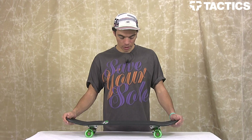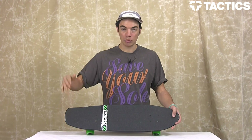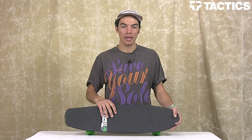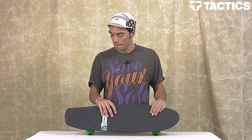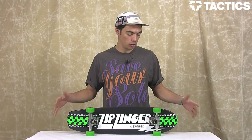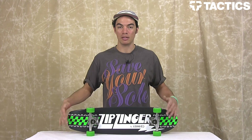That's the Zipzinger. It comes pre-gripped if you get the cruiser. You can also check out tactics.com because we sell just the decks and you can put your own custom together. Crooked Zipzinger — super fun board. Great for cruising around, going down to the market, going to school. If you're on campus, you can put it in your locker. It's small enough that it doesn't take up a bunch of room. And that's the Zipzinger from Crooked.